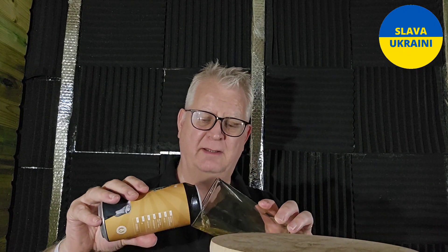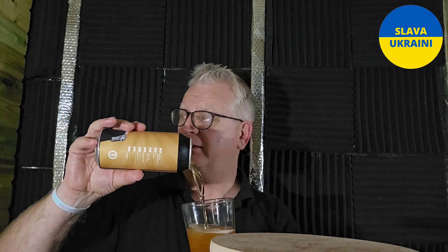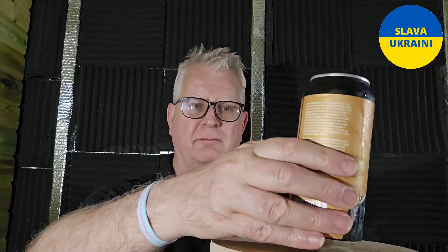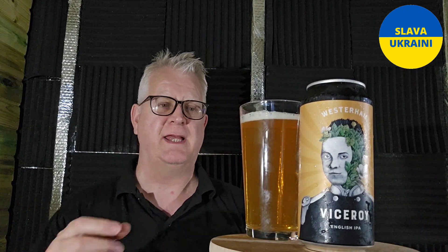I have just realised — I sat down, switched the camera on, put the beer in front of me — I didn't realise I've got this temporary soundproofed black background and I'm wearing a black shirt. I'm kind of hoping I just don't come across as a floating head on camera.